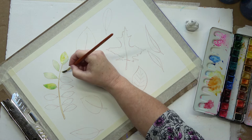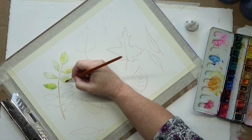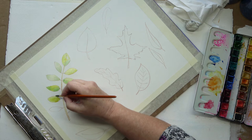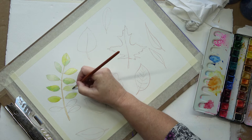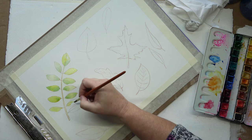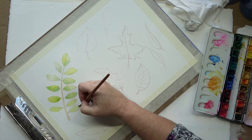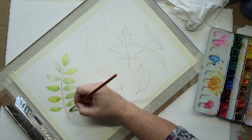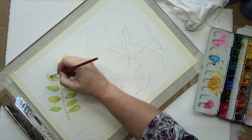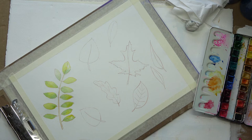And then I'll go over again and reinforce the colours, because with watercolours, as they dry, they go lighter. And I prefer to build them up in layers. I'm just dropping in some more colour there while they're still wet, so the colours flow together and run — which is what I like about watercolours.